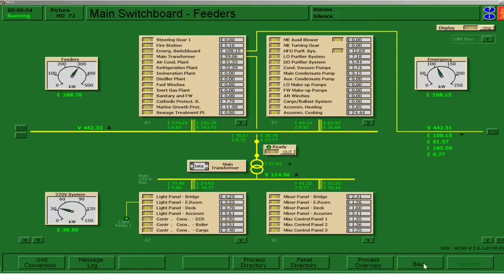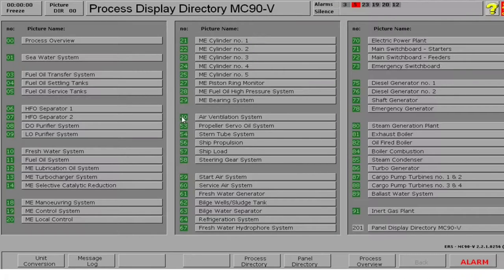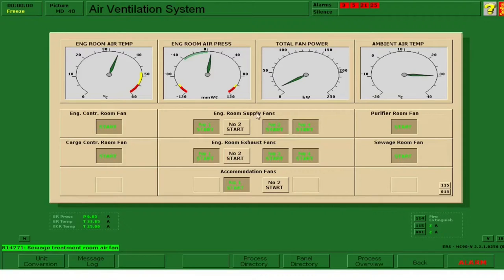When you have supplied power to the consumers, you can now go ahead and start the equipment that you need. For example, we need to start the air ventilation to the engine room. So we go to process directory number 40 — this is the air ventilation system. We have here the engine room supply fans: number 1, 2, 3, and 4 — click them start. We have purifier room fans, sewage room fans, and also engine room exhaust fans — 1, 2, 3, and 4. We have the accommodation fans number 1 and 2, engine control room fan, and cargo control room fan. Click the buttons to start.